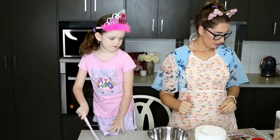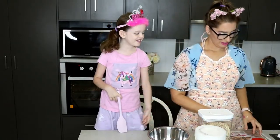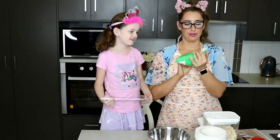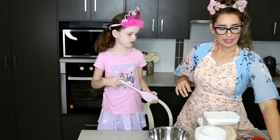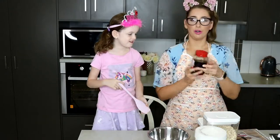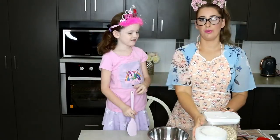What we need is some plain flour, rolled oats, some brown sugar, shredded coconut — or I prefer to use desiccated coconut — some butter, some golden syrup, some bicarb soda, and some boiling water. That's all you need to make these.